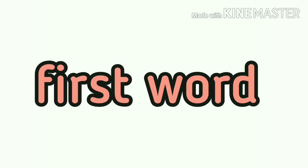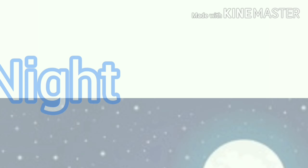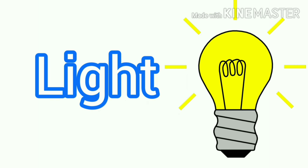Let's look at some words. Our first word today is High — H, I, G, H — high. Night — N, I, G, H, T — night. Light — L, I, G, H, T — light.